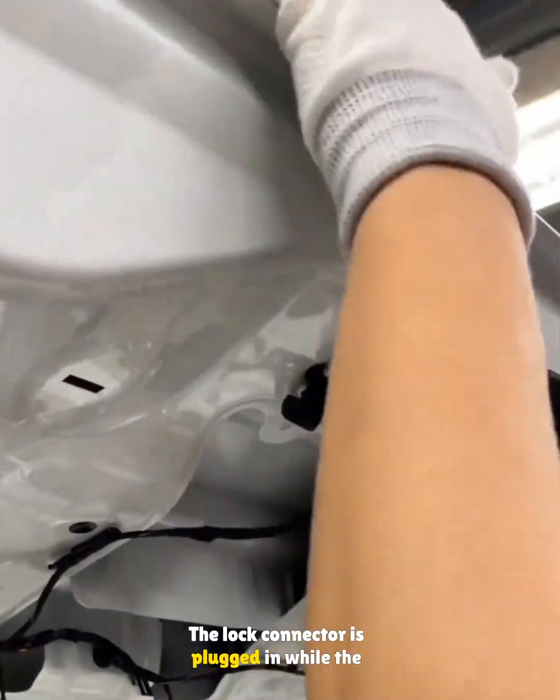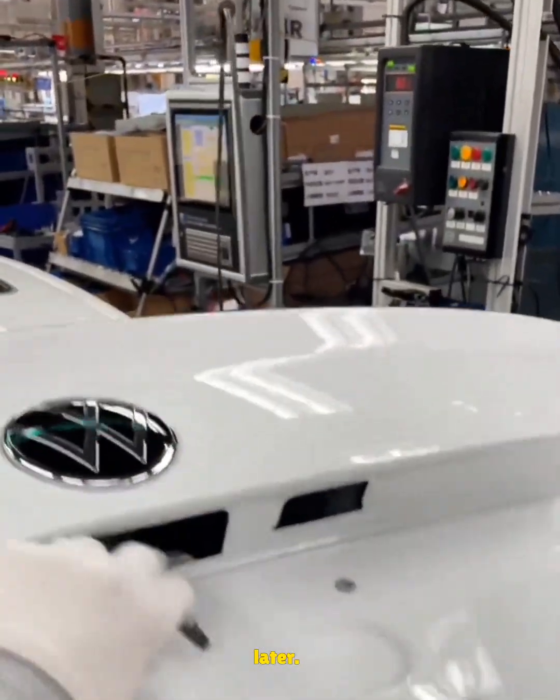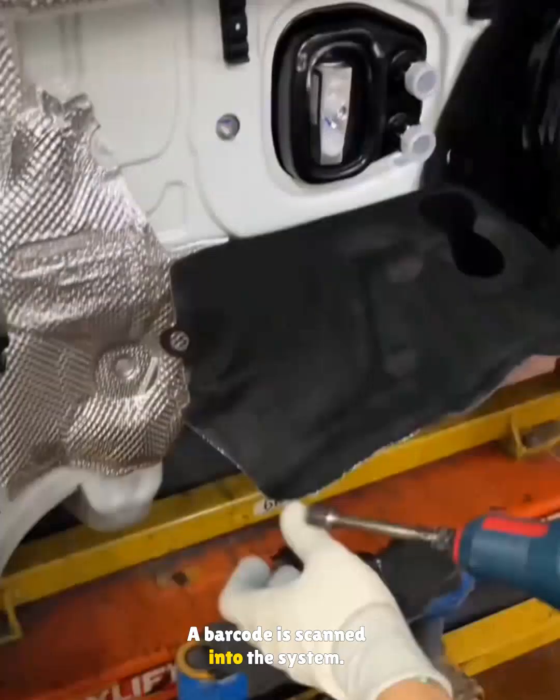The lock connector is plugged in, while the lamp and handle wires are pulled through for later. A barcode is scanned into the system.